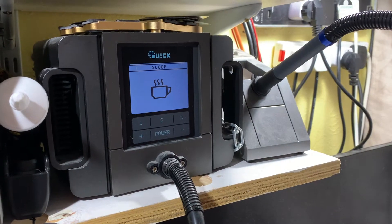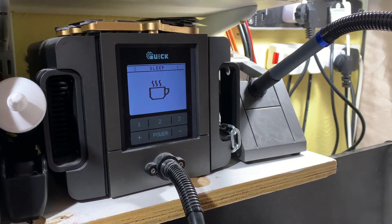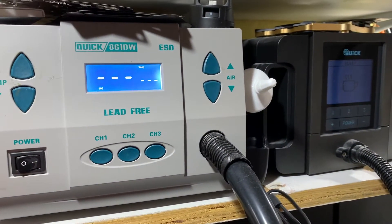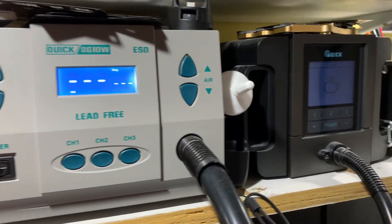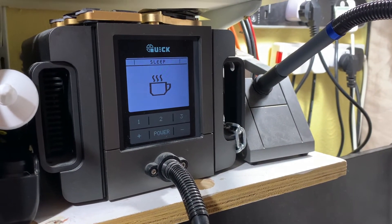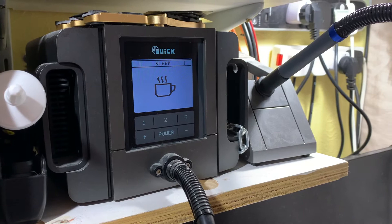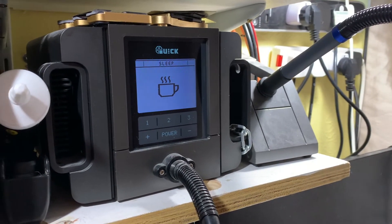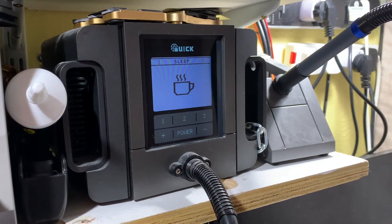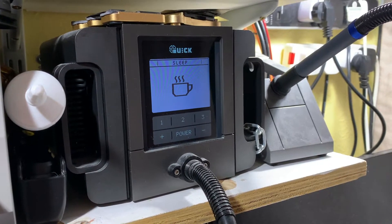Welcome to another video. This is the TR-1100 made by Quick — it's the smaller version of the 86DW. In this video, I'm going to be talking about a problem that I've come across whilst having this machine for some time now, what the solution is for it, and hopefully it helps someone out who's already purchased it or is looking to purchase it.